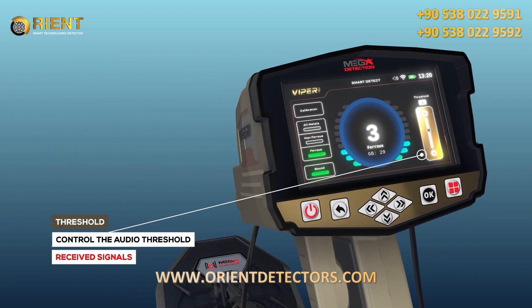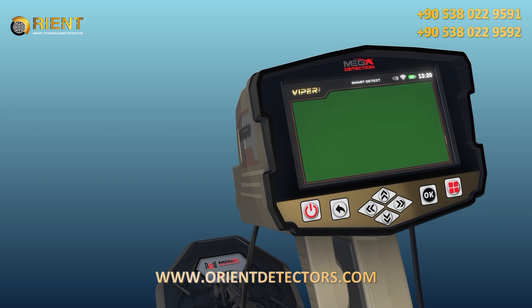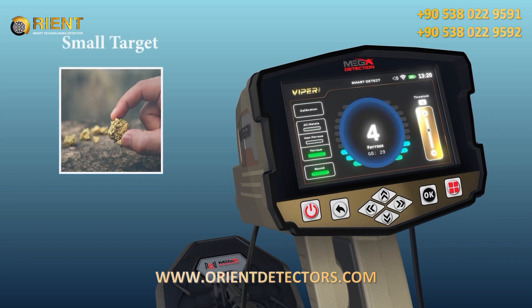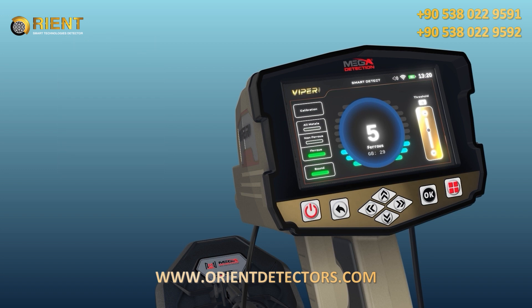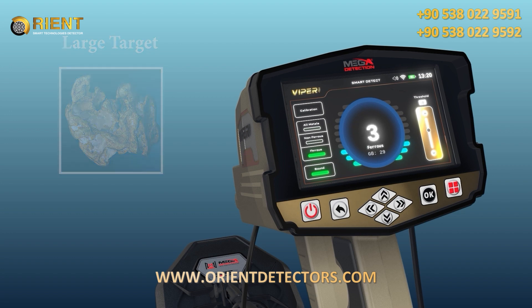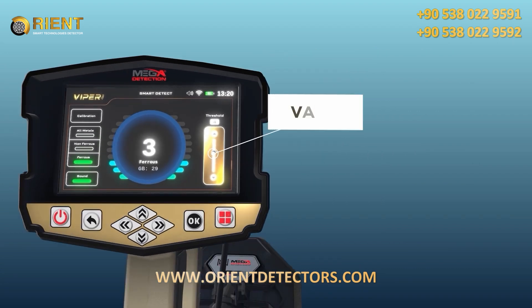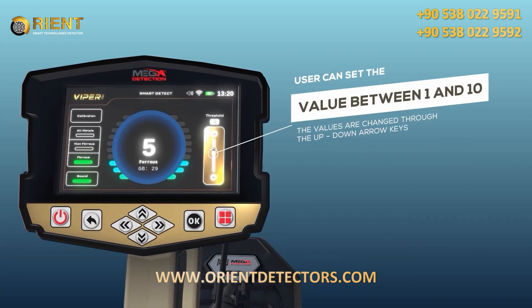Threshold: this option controls the audio threshold of received signals, which can be set according to the user's preference — either to hear the faintest signals from very small targets or to ignore them and focus on larger targets. The more the value is raised, the more unwanted signals from small targets are eliminated. The user can set the value between 1 and 10 using the up-down arrow keys.